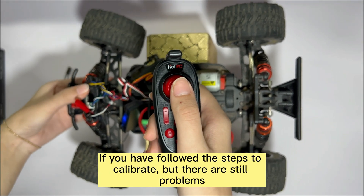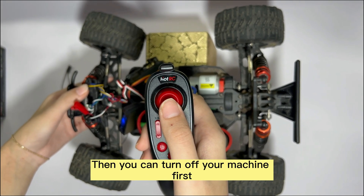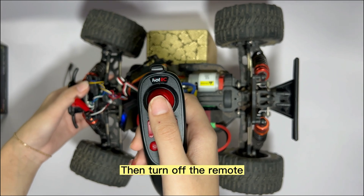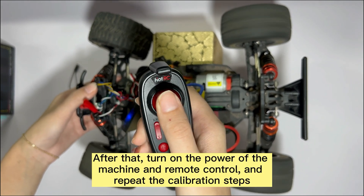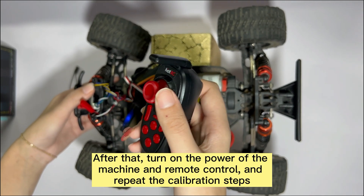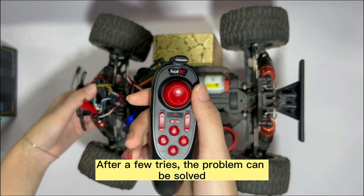If you have followed the steps to calibrate but there are still problems, turn off your machine first, then turn off the remote. After that, turn on the power of the machine and remote control and repeat the calibration steps. After a few tries, the problem can be solved.